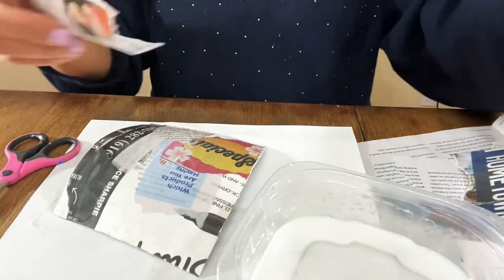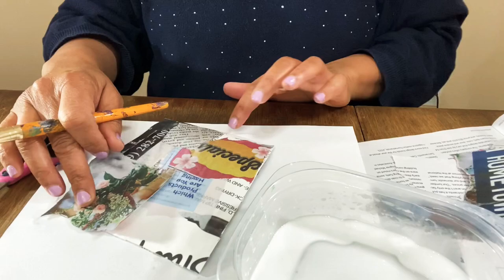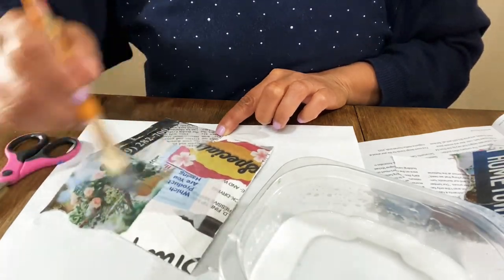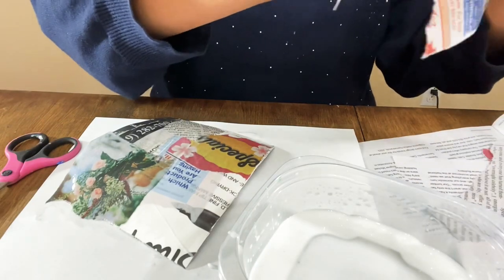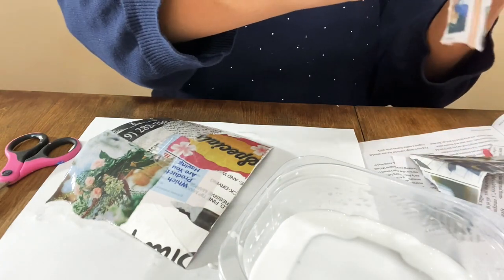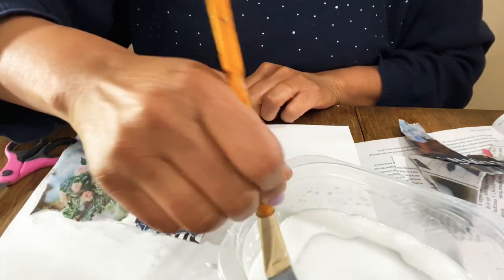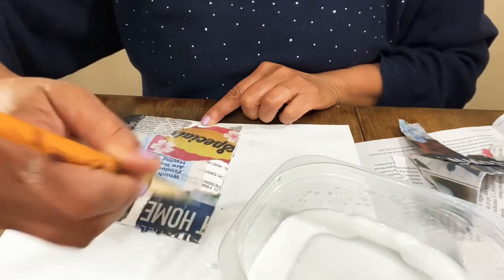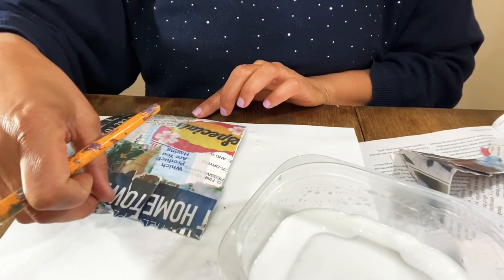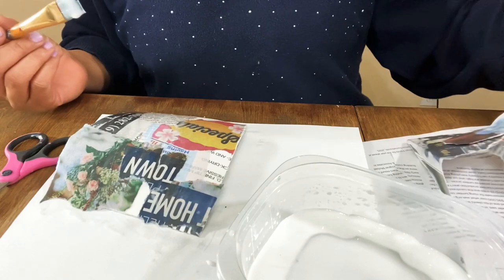I noticed I had glue on my finger when I got in the car, but it came off so easily. You could easily wear gloves if you want to. I like how this says 'Home Town' — I think I'm going to cut out 'Town' and just keep the word 'Home.' How cool is that? I could even use other stickers like cartoon stickers. I'm going to put 'Town' right there. I love how this kind of has a gloss to it.